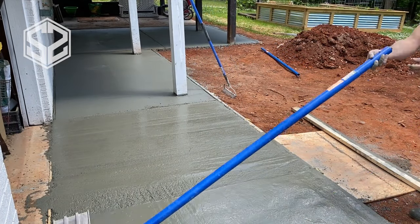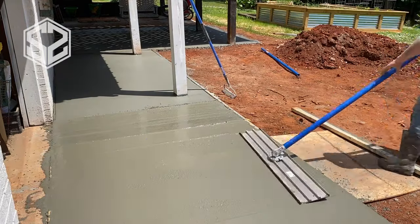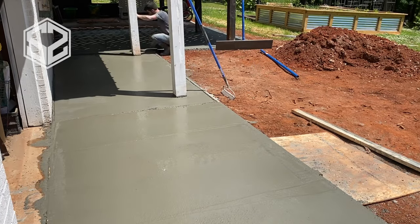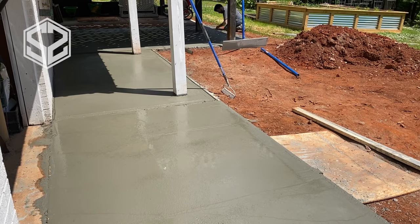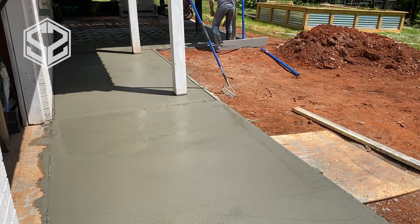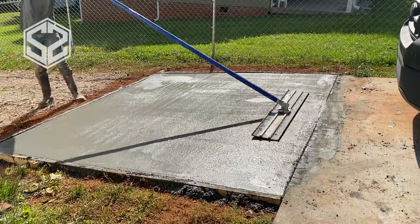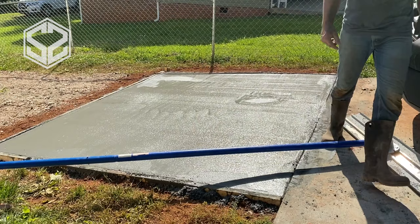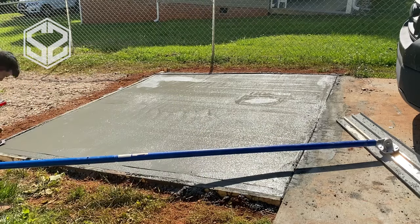For smoothing, I'm using a bull float for the initial pass, then coming back several times as the concrete starts to cure and dry. I'm also using a magnesium trowel to smooth out any sections the bull float didn't reach, and coming back with an edger as the concrete sets up to give a nice smooth edge around each slab. There's also one more slab we're pouring the same day, coming off the driveway in the front yard — I plan to eventually connect the driveway with the garage. We needed to add this slab to reach the four-yard minimum, which I was planning on doing eventually anyway.